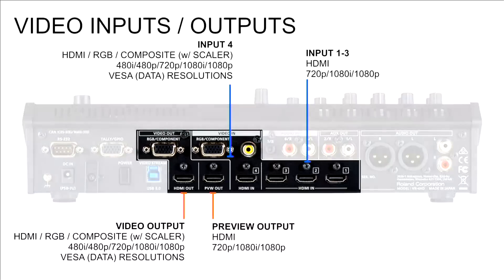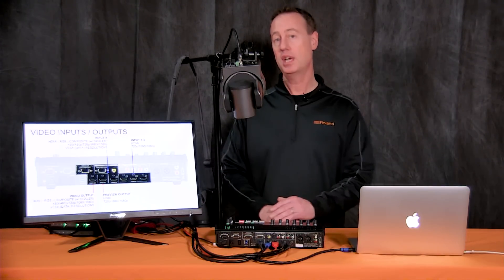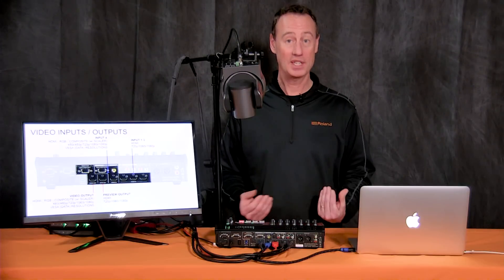Let's look at the features of the VR4HD. On the back we have four HDMI inputs. The fourth input is special — it has full scaling capabilities, so I can take an analog standard definition source through composite video all the way up to 1080p through HDMI, including an RGB input, so you can bring in graphics or text from a computer, which is really important in the corporate world.